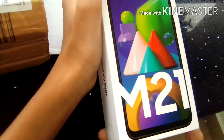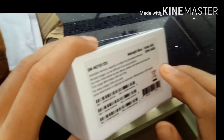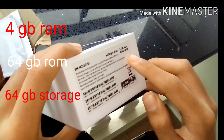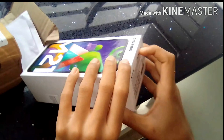This is the Samsung Galaxy M21. These are the specifications: 4GB RAM and 64GB ROM. This is the red-blue color.